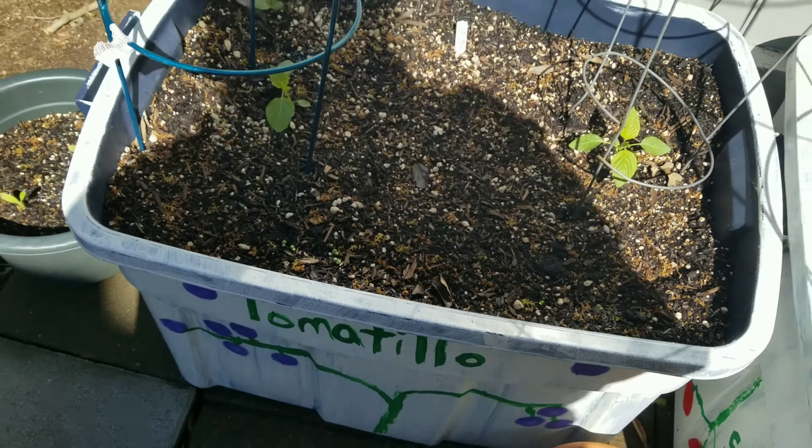Over here is mountain mint that I started from seed indoors and moved out. It's slow going, but they do have multiple sets of leaves. Over here are radishes that'll be done in about two weeks - four radishes in there. And then some cosmic purple carrots, another calendula, and one of those calendulas is going to be moving into this space back here.